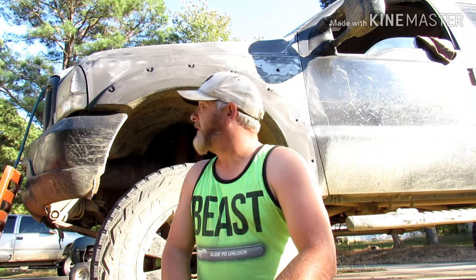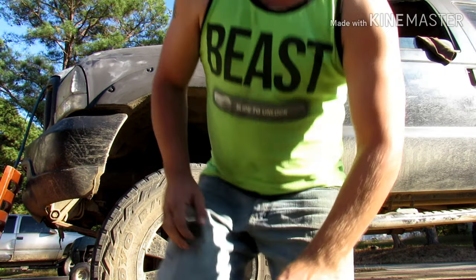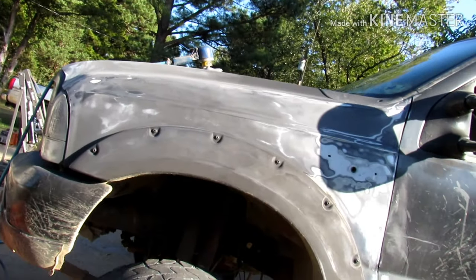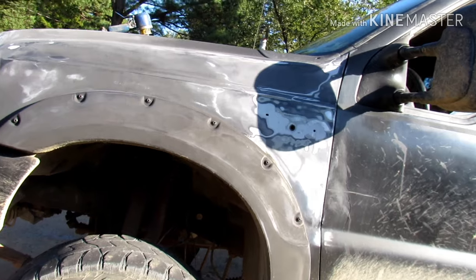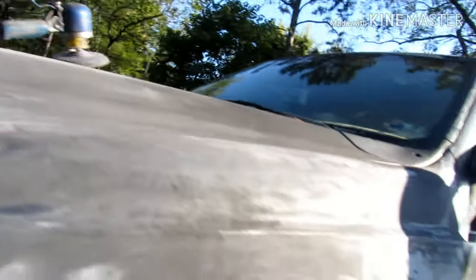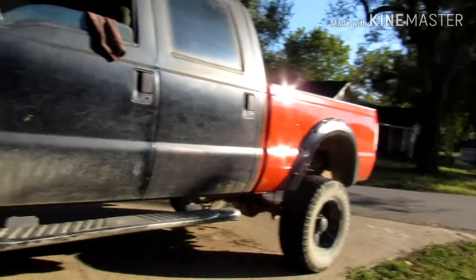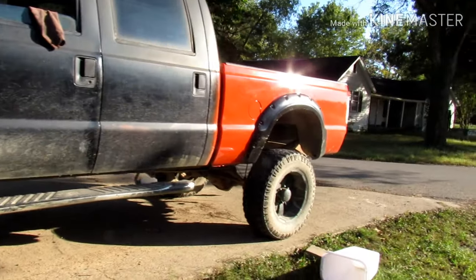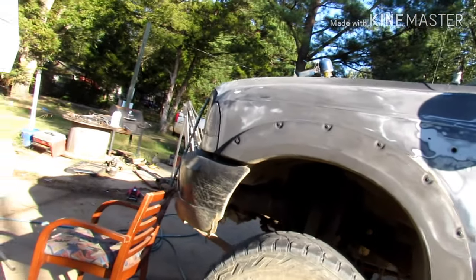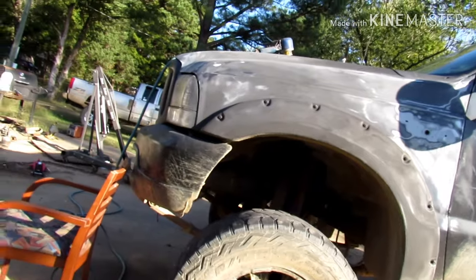Hi guys, welcome back to the channel. As y'all can tell, today we're working on a Super Duty. We're going to finish the paint job, or at least get this thing ready to finish the brand today. What we're going to do most of today — you can see we're working on her. If you ain't following the build and didn't see the video where I painted the bed, go back and find it — I'll probably put it in the description or a card or something.